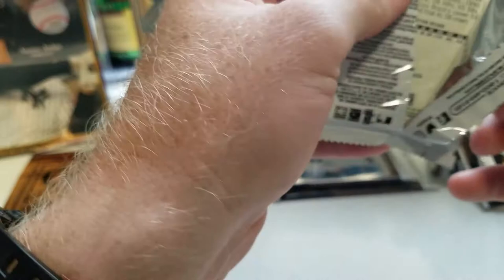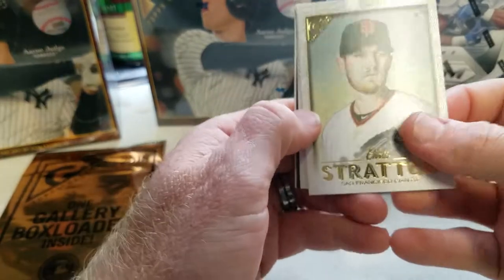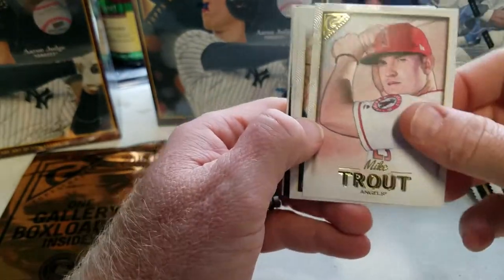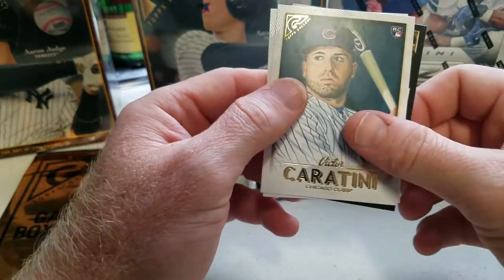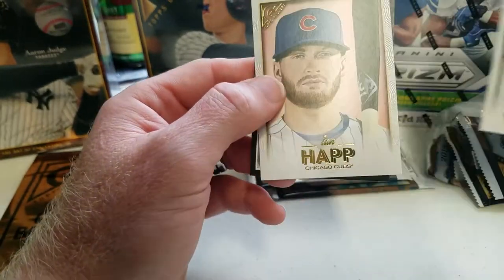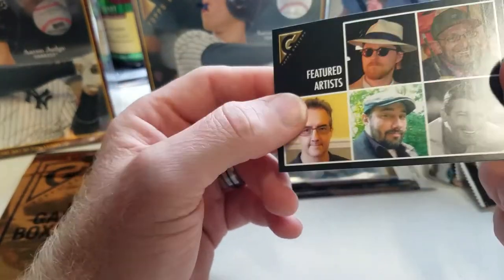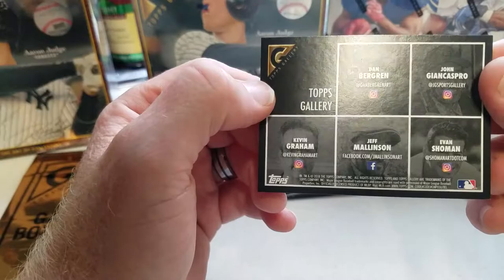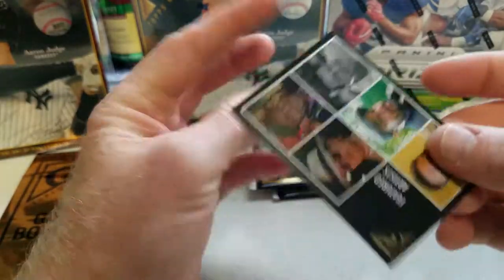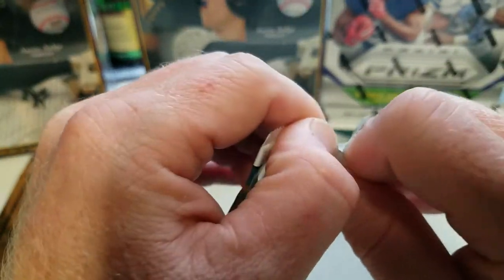Still waiting on that second autograph. Got some sort of insert, Chris Stratton, Mike Trout — Mike Trout is the collector's dream. Rickey Henderson, Victor Caratini, Ian Happ, and the featured artist card — how about that! On the back it has their Instagram and Facebook. I mean, they only created the art for the card.